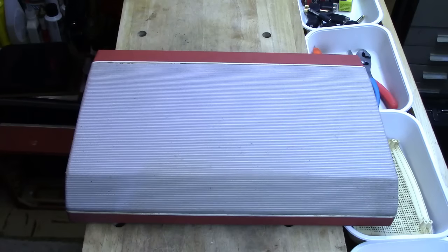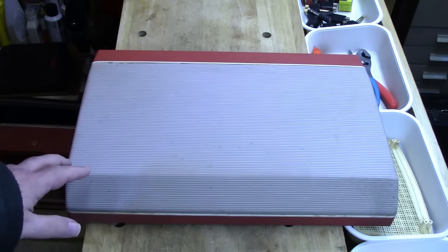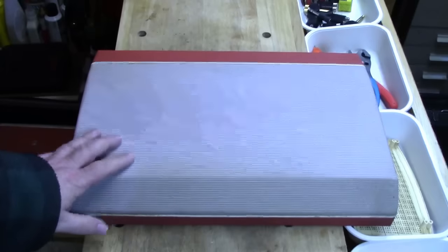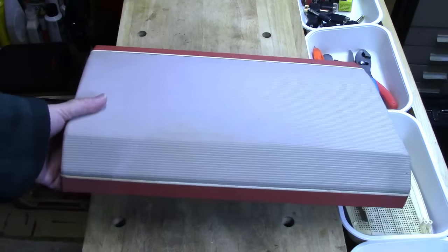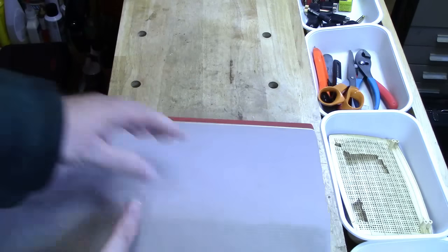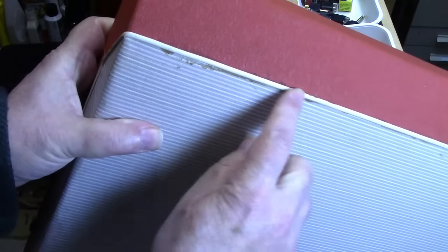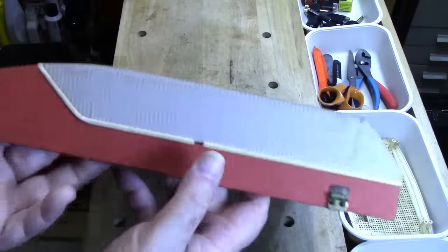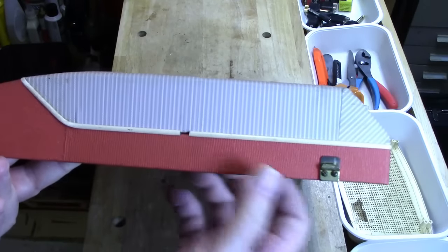I'm ready to begin restoring the tape recorder cosmetically, starting with the lid. I'm wearing my bathrobe because I'm still recovering from a cold. The lid is in very good shape, but there is soiling here, and in the back there is some marking which is soaked in. The piping seems to be in good shape except at one point, and I have an idea on how to fix that.